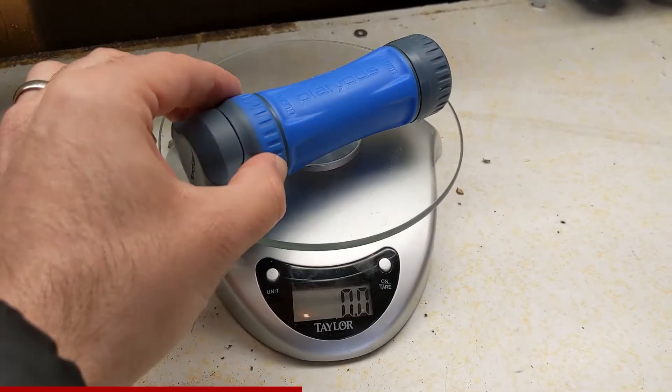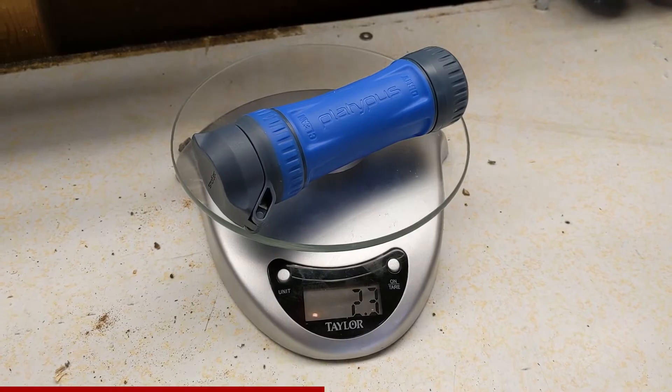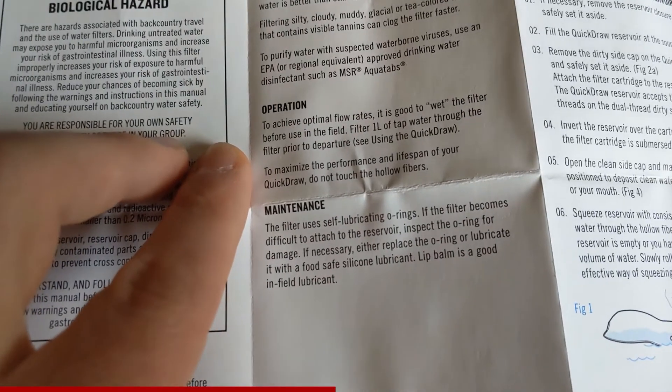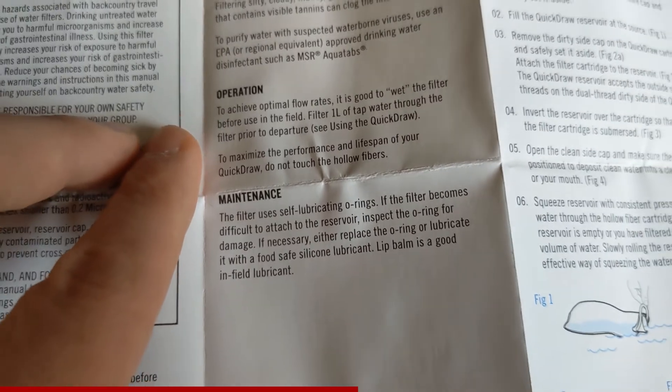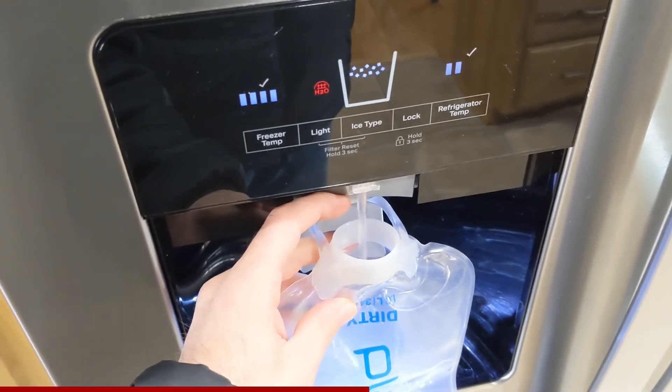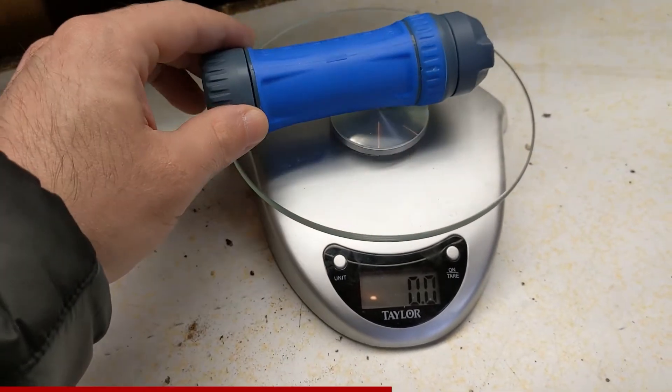Bone dry and out of the box, the QuickDraw comes in at 2.3 ounces, which is well below the advertised 3.3 ounces. However, after looking at the instructions, you're supposed to dampen the filter by filtering one liter of tap water before leaving on a trip. So after prepping the filter for use, it weighs 3 ounces.